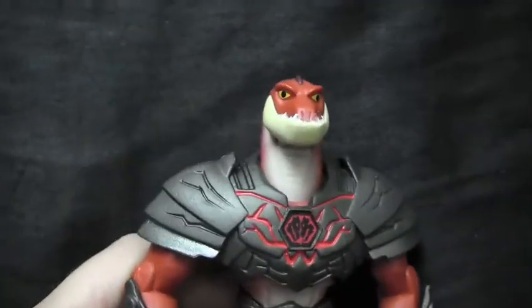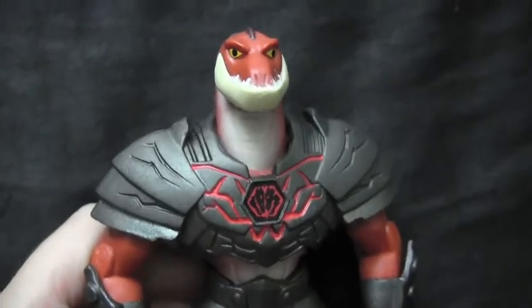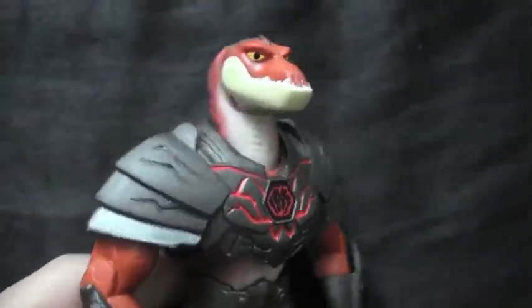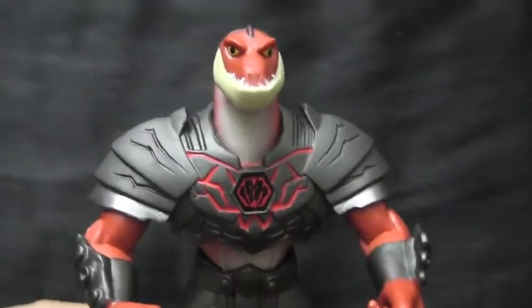So yeah, he's a pretty decent figure — just a little fun figure that's cheap. He's Walmart exclusive. You can probably also get him at Big Bad Toy Store. Don't forget to check out the link below, like always. Definitely snatch them up because I'm not really sure how much longer they're going to have them in the store. Thank you guys so much for watching. I've got more videos soon. Peace.